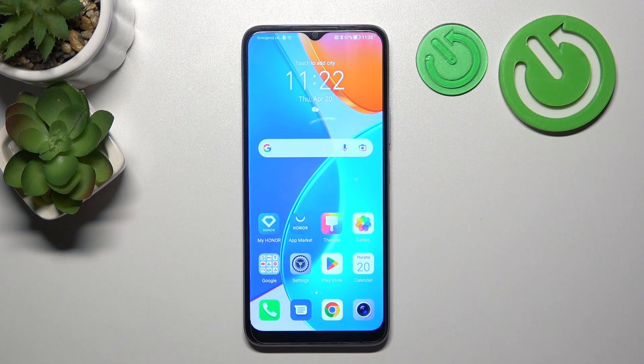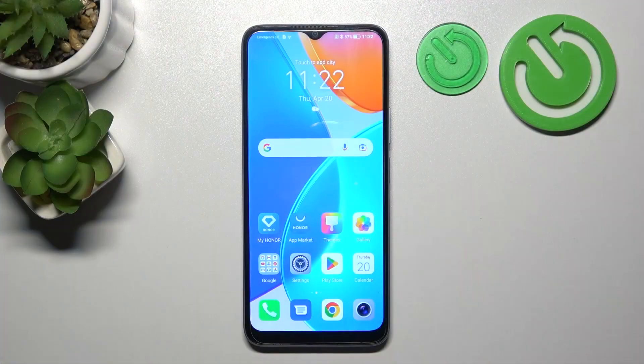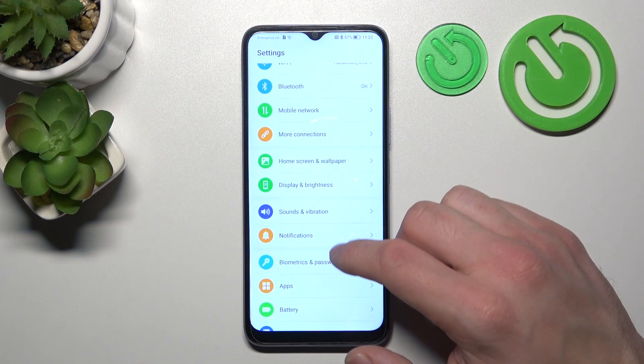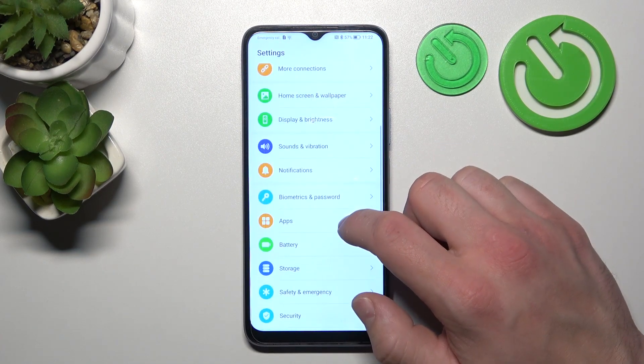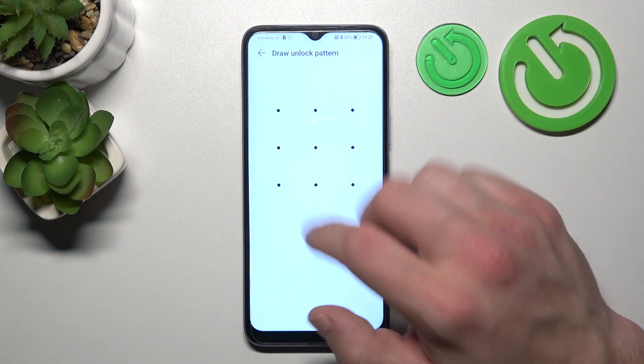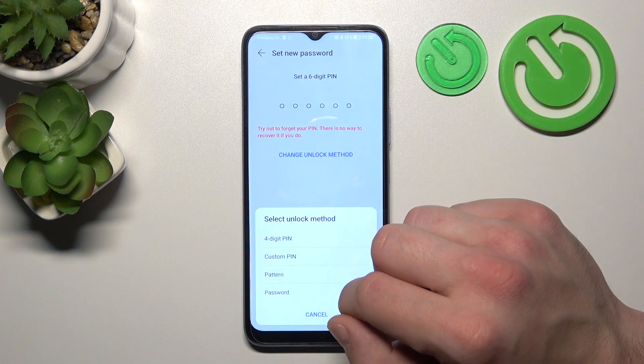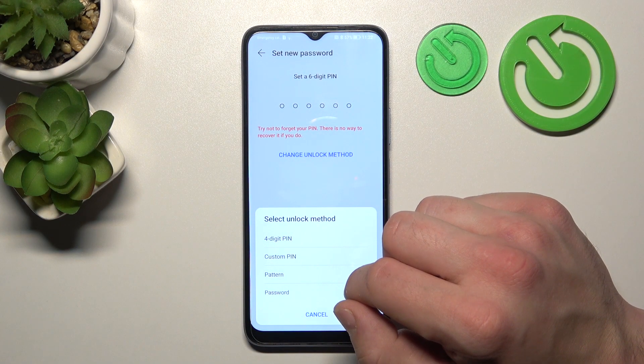Hello, in front of me I've got Honor X6. In this video I'll show you all unlock methods. In the beginning, let's go to Settings and enter Biometrics and Password. Now go to Change Lock Screen Password, then Change Unlock Method, and as you can see right here we've got five types of passwords.